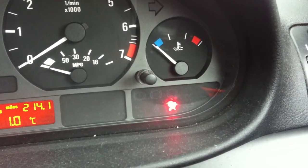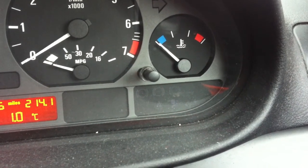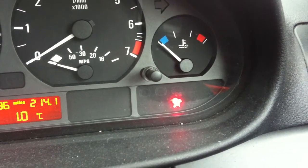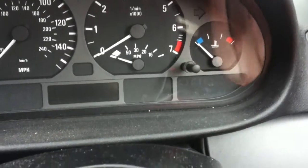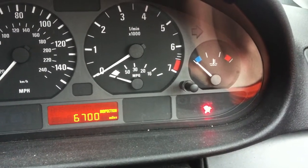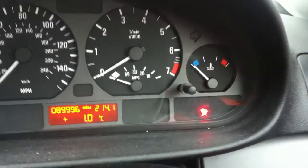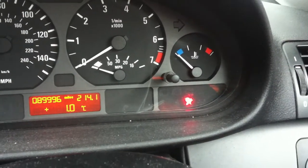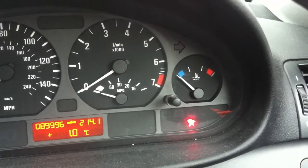Just try it again. There we go. So it just goes to show that the tool itself will not reset the airbag light on your BMW or your Mini unless the actual fault has been fixed.